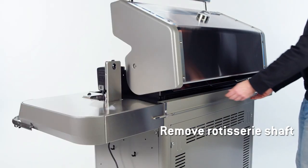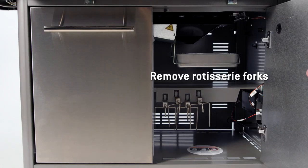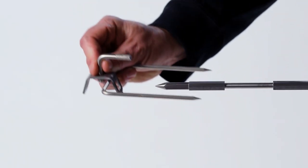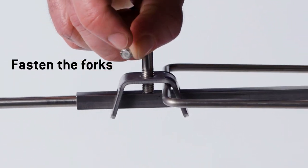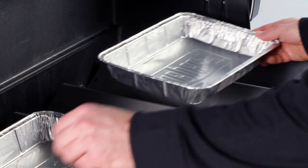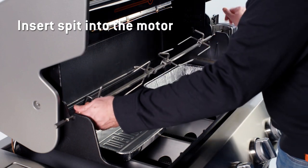Remove the rotisserie shaft from hooks located on the back of the grill. Remove the rotisserie forks from the hooks located inside the grill cabinet. Then, slide the forks onto the spit and fasten them to the shaft. Place a second drip pan on the flavorizer bar when using the second set of forks. Insert the spit into the motor and turn it on.